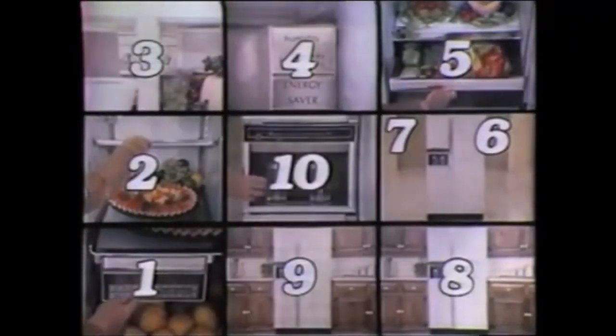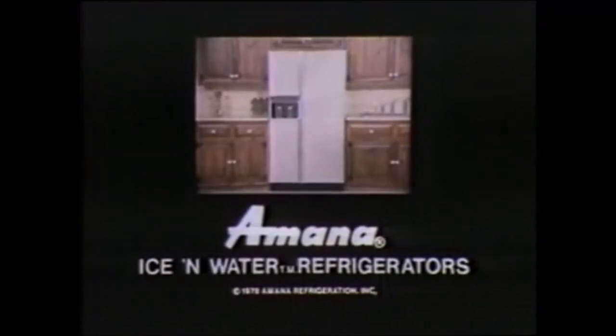You can even build it in, trim decorator doors to match, and of course, automatic ice and ice water dispensers separate from the doors. Ten solid reasons to see one of the ice and water models at your Amana retailer.